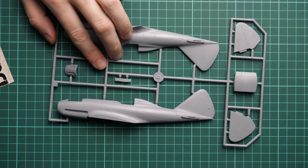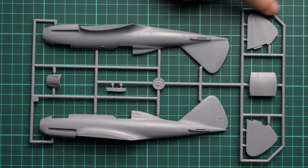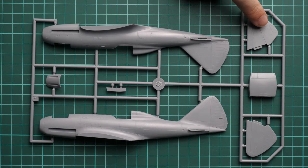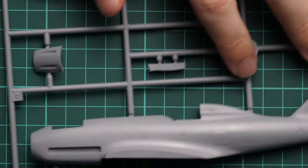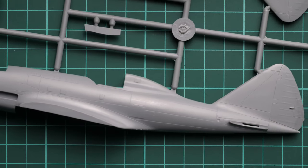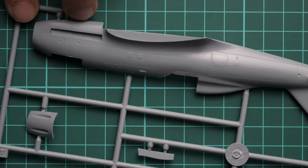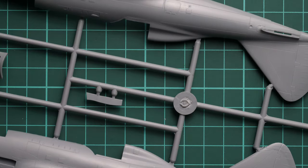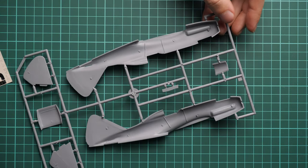On the last grey plastic sprue we have the fuselage halves — both are molded together with the tail section and also the nose section. Tail wings are separate and molded together with elevators. External detailing is typical: we have recessed panel lines and rivets. Zooming in, these panel lines are not that deep, so be careful with paint and primer layers because it will be easy to lose them under several thick layers.